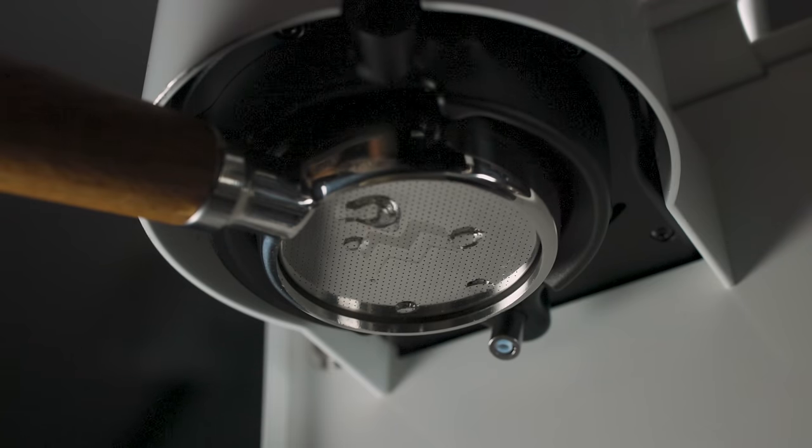Since it seems that more even extractions tend to taste better, we might want to rethink how we're setting up these shower screens or baskets. All right, Lance, I'm lost — you're going too fast. That's too much information you're throwing at me.